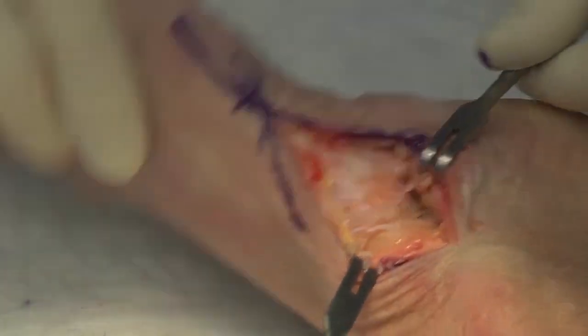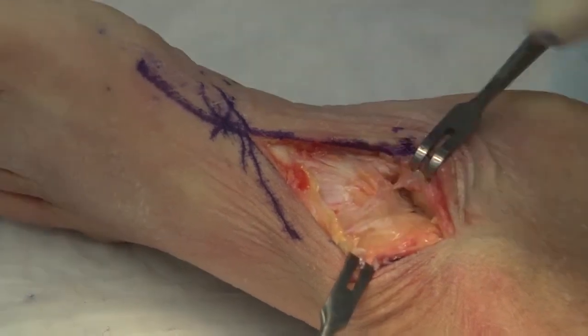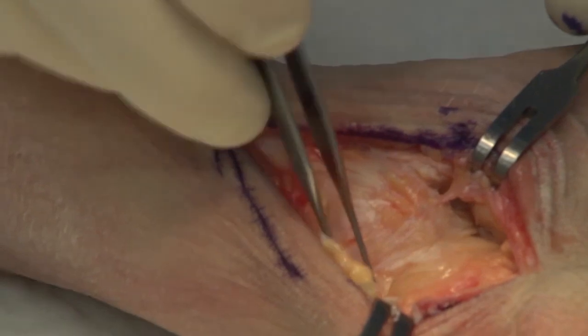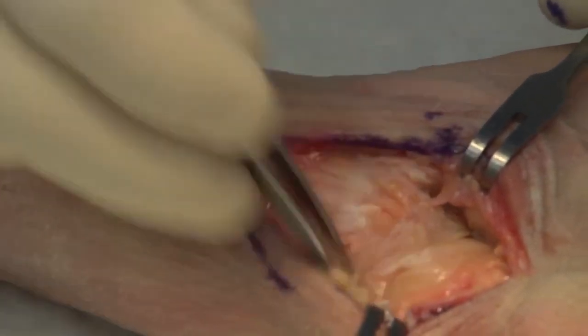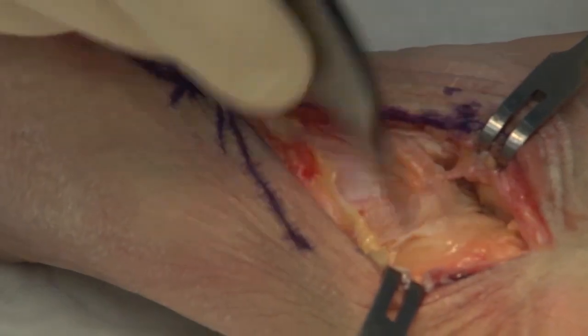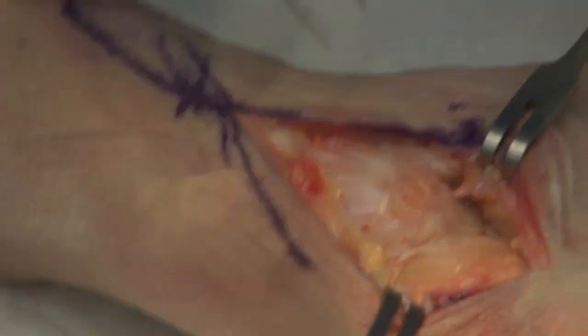So we now have the talonavicular joint — you can see the joint moving. This may be very osteophytic. There may be large dorsal osteophytes in this joint if it's an arthritic joint. Usually the osteophytes that we see with this joint, if present, are going to be on the dorsolateral side, as that is the compression side of the talonavicular joint.